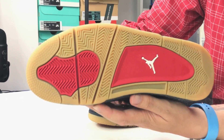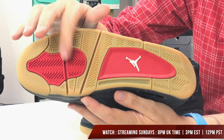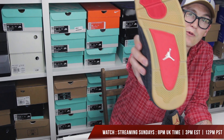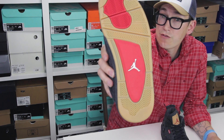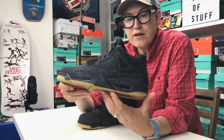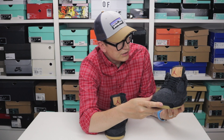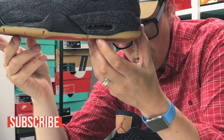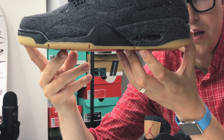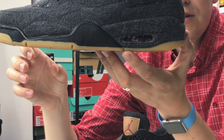We've got a lovely gum sole — look at this lovely red Jumpman gum sole. And we've got the air unit in here, which you can see nice and clear. A nice detail: inside the air unit, if you hold it up to the light, the elements within the air unit are Levi's red.